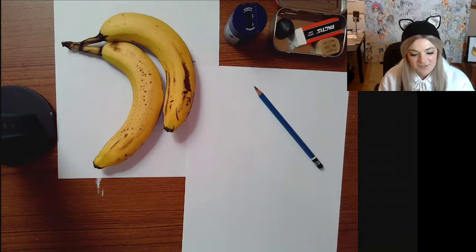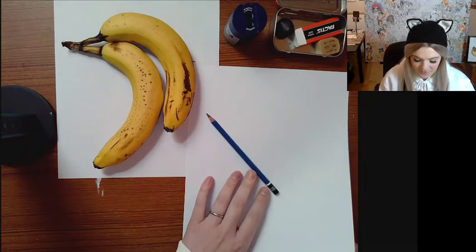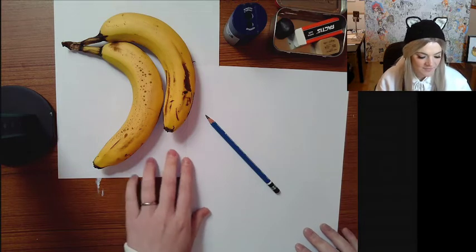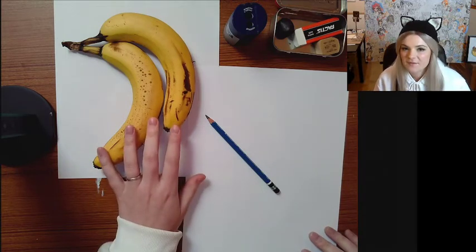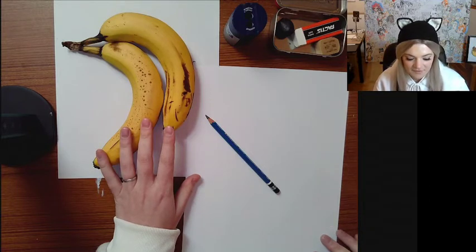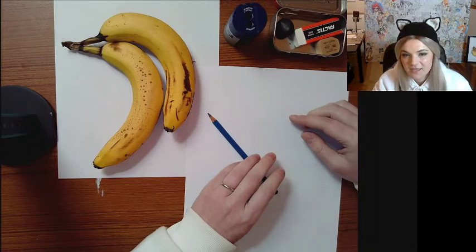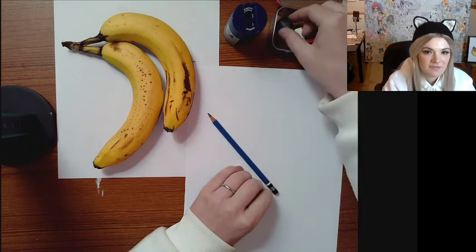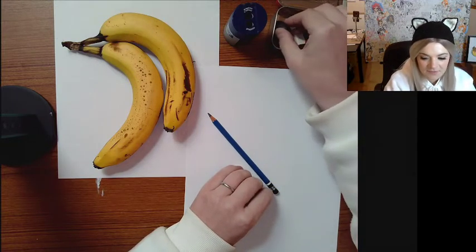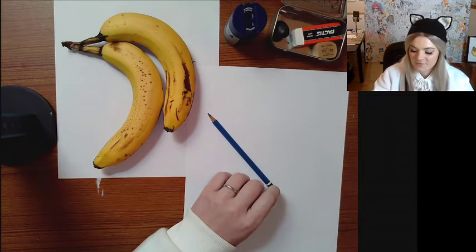All you're going to need for this tutorial is a few pieces of paper. I've got two here to draw on and two to put my subject on. As always, it's best to have your own subject — if you can, get your own two bananas. You'll also need a pencil, a sharpener if you're not using a mechanical pencil, and an eraser that doesn't smudge. I like to use a kneaded eraser. All of my supplies will be linked in the description below.